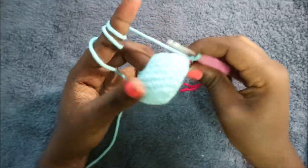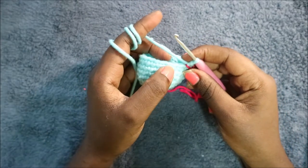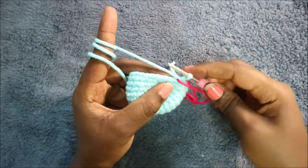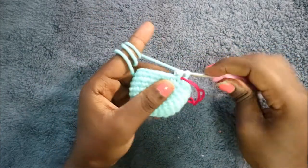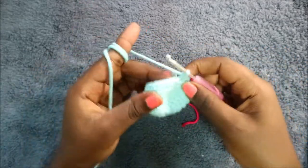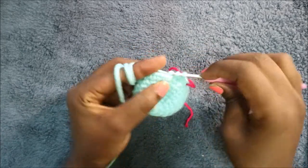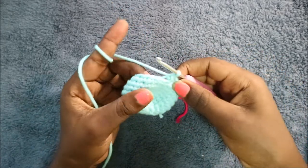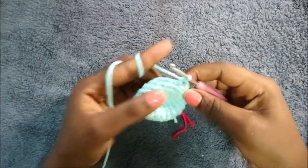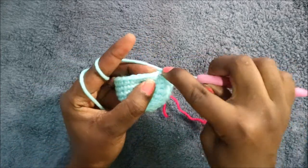In our tenth row, we're going to start decreasing: do two single crochet then decrease and repeat all the way around for a total of 18 stitches. Single crochet, single crochet, then decrease — keep repeating.